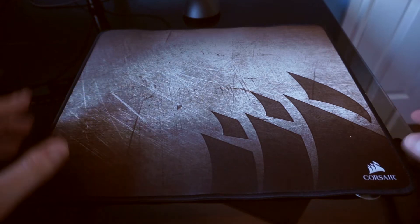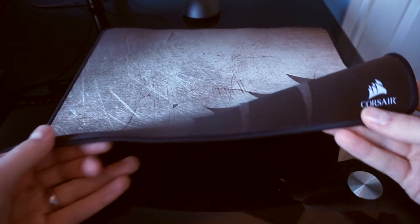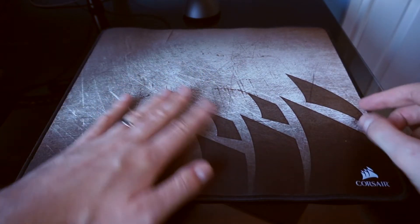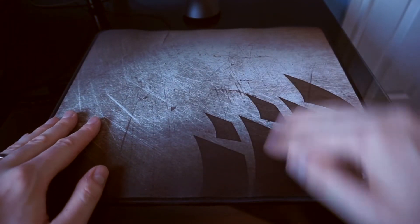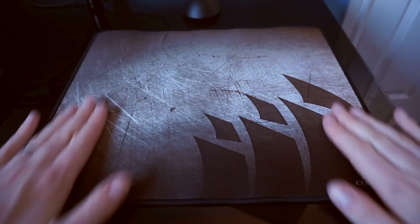Let's go through some of the physical properties first. It's got a braided edge like the QCK edge, and that's going to keep it from fraying so it's going to be a really long lasting mouse mat. The actual surface itself is very smooth, almost feels smoother than the QCK actually. The pattern doesn't make any difference — it all feels the same.